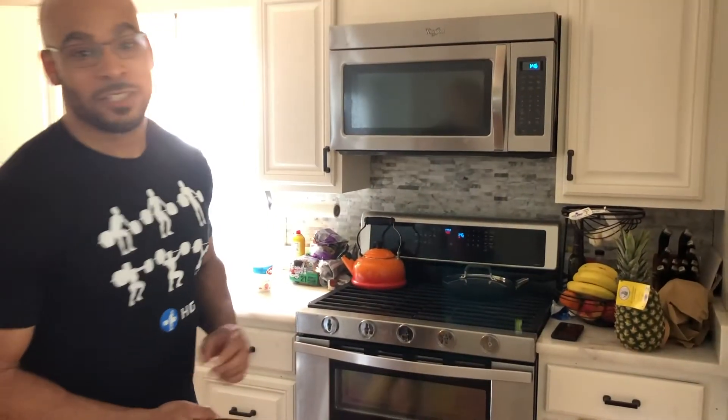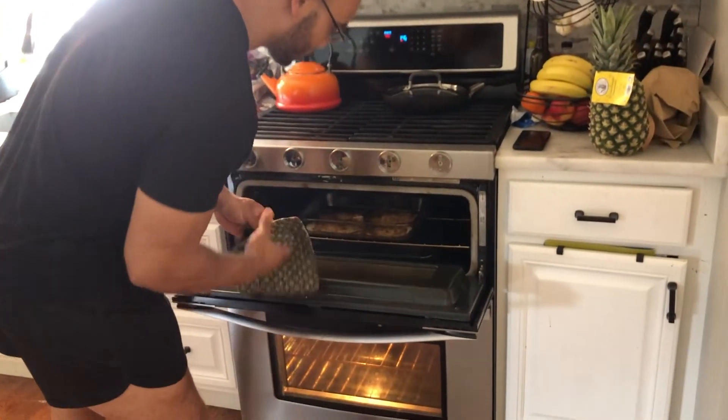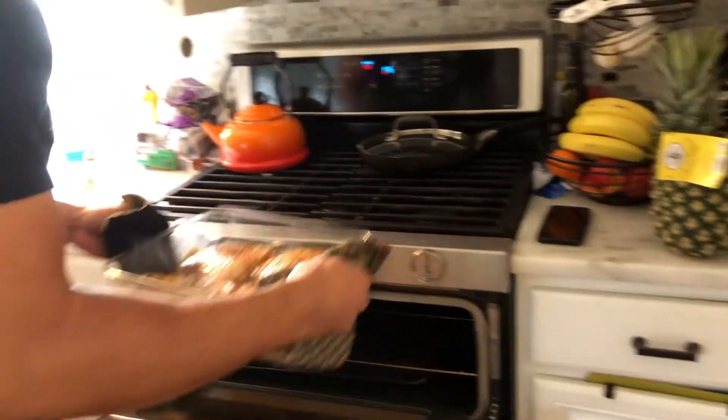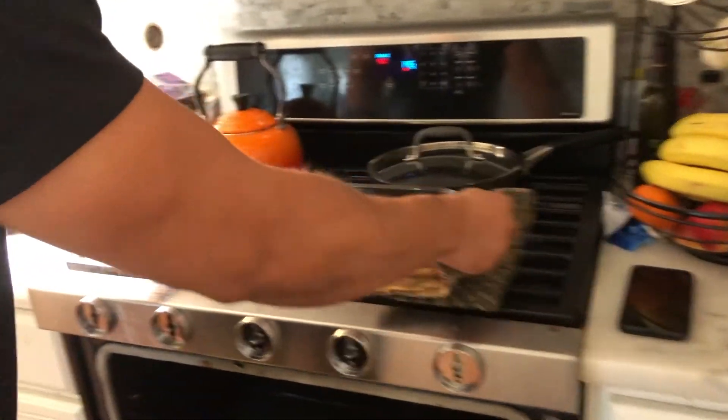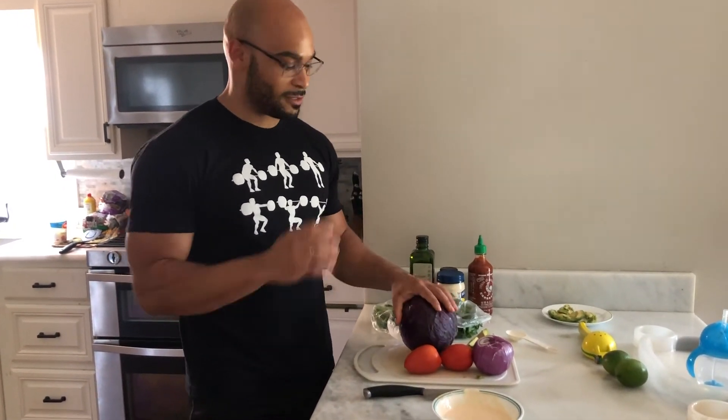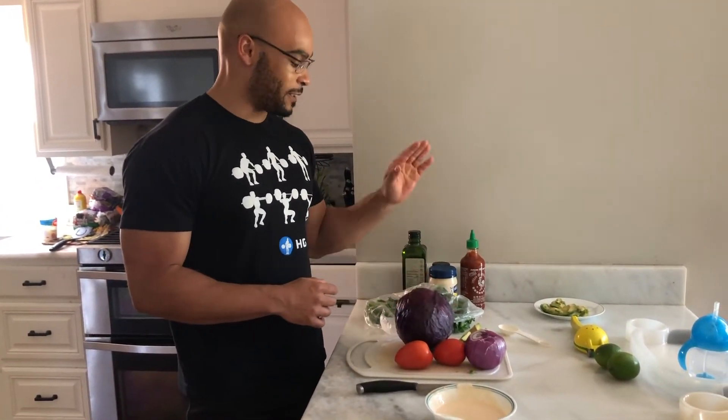It's been about 15 minutes. Let's get our fish. Our fish is done, our sauce is ready to go. Now we just have to chop up our taco toppings: cabbage, tomatoes, onion, avocado, and cilantro.